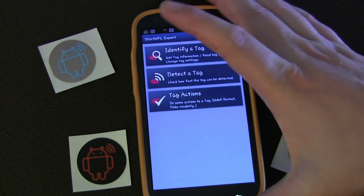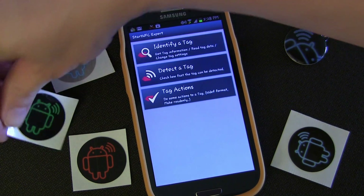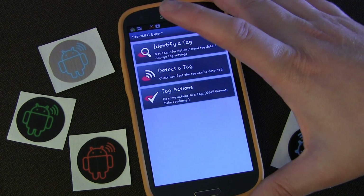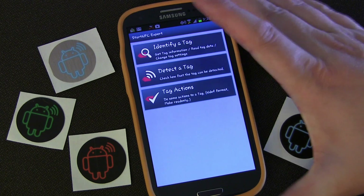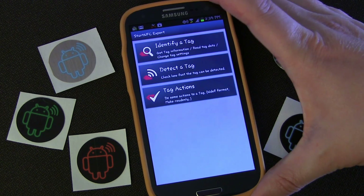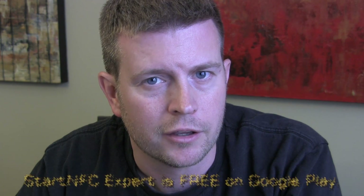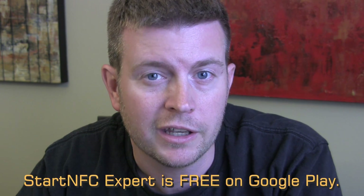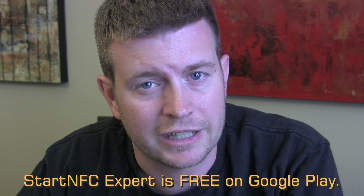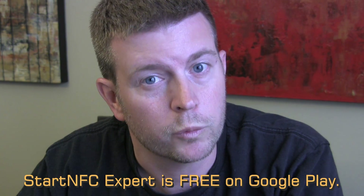And that's basically all this app does. It's a very, very simple app just to do a few basic things. It's really only going to be useful if you're using NFC tags, keychains, and stuff with your phone. Then it's a great app to just have on your phone for those kind of things. So that was the app Start NFC Expert — very simple, does very basic things, but great for those things if that's what you're looking for. And if you're going to be using NFC tags, it's a free app. I'd say definitely get it and put it on your phone — it will come in handy. You can pick it up free from Google Play.